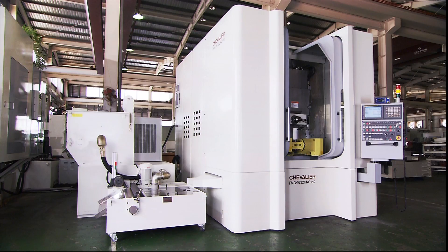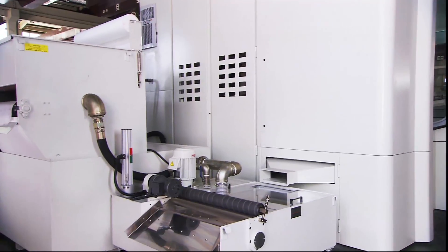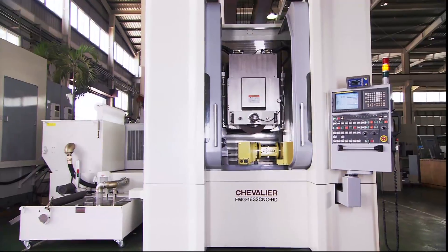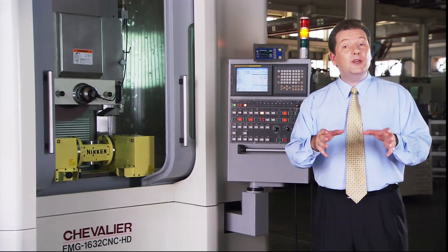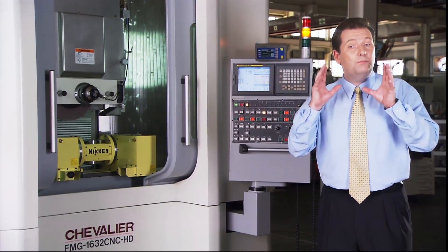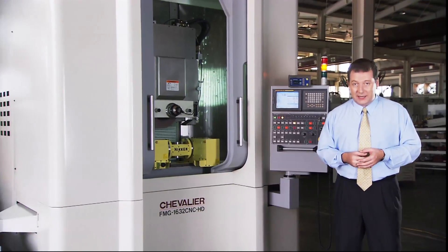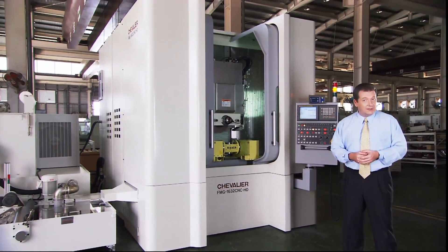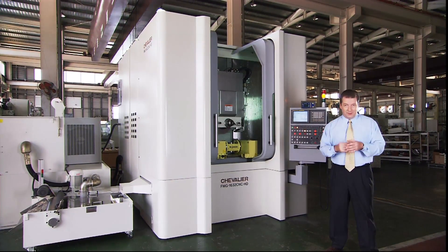The comprehensive FMG series grinders offer a wealth of options: vertical and horizontal heads, fixed, rotating and indexing work tables, and many optional accessories to make your grinding operations as efficient and precise as possible. Add to this the superb rigidity of the spindle and base design and the high waist travelling column design, and you have a supremely flexible series of machines which can meet all of your heavy duty grinding and machining requirements.